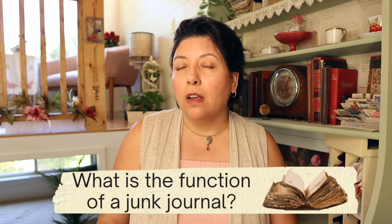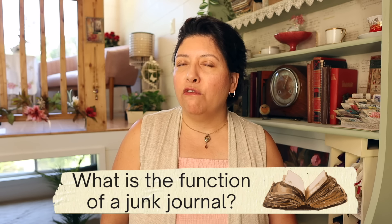But what about function? What is the function of a junk journal once you've made it? Well, there are many functions. You could use it as a scrapbook — for example, for your trip to South America. You could use it for Bible study. You could use it as a journal or a diary where you write down your weekly or daily thoughts. You could use it as a glue book, which is my favorite method, where you use it as a place to put in your collages on the pages.